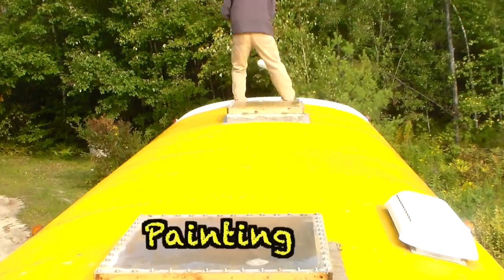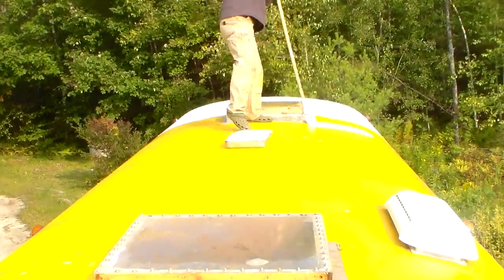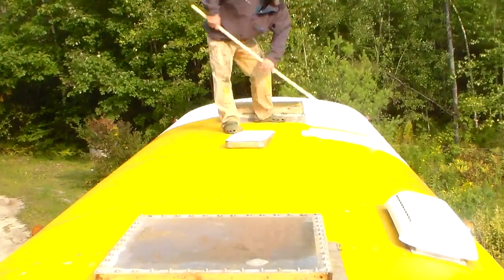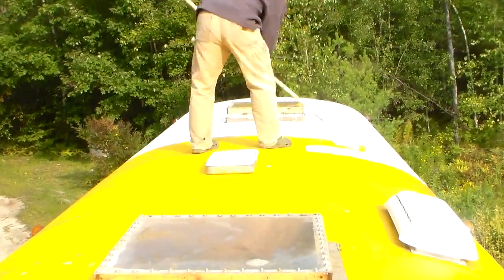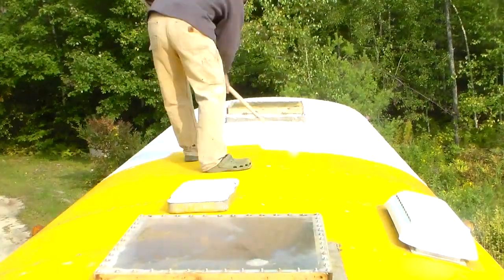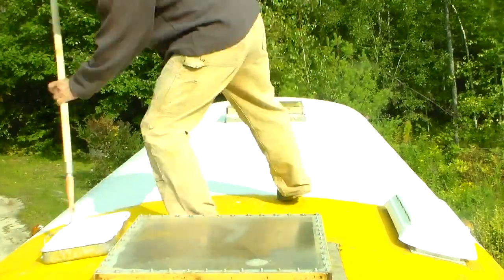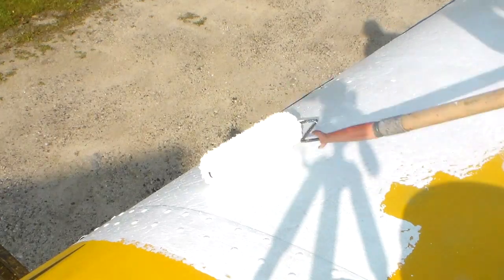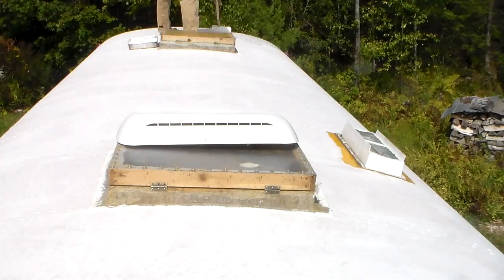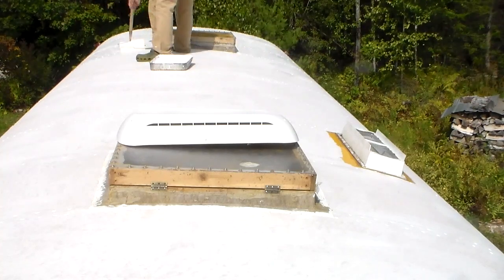It was almost 70 degrees this morning when I started, and it took me about 40 minutes to roll the entire roof. I just used a high-nap roller on a broom handle and went across the bus, which is not that complicated. At 70 degrees it took about 45 minutes for that coat to dry. They say you want to put the coats on in the same day because they adhere better. So I put the first coat on crossways and the second coat on lengthways, which is a little tricky trying to reach the sides without falling off the roof — so be careful up there.